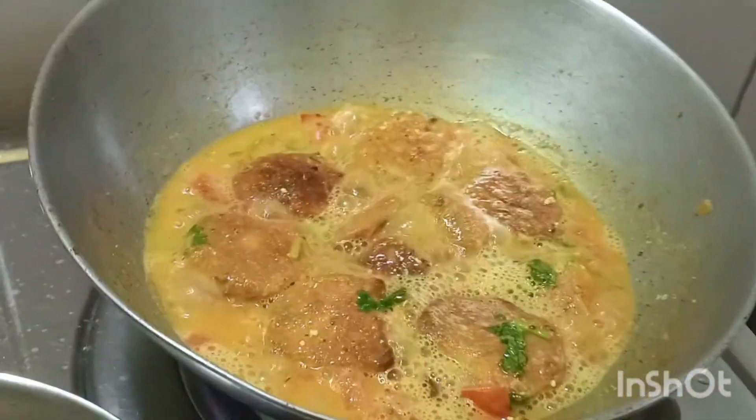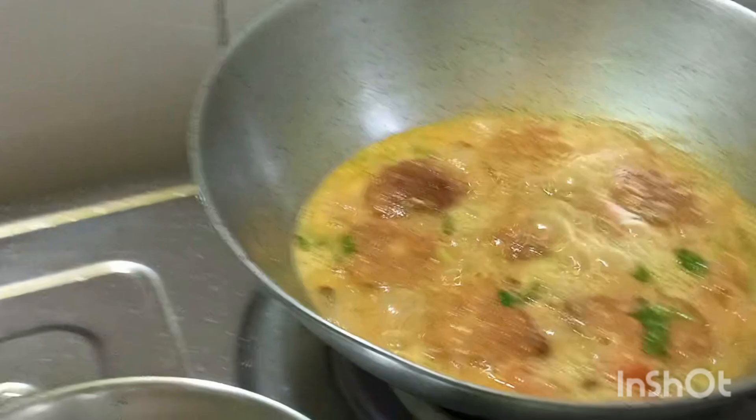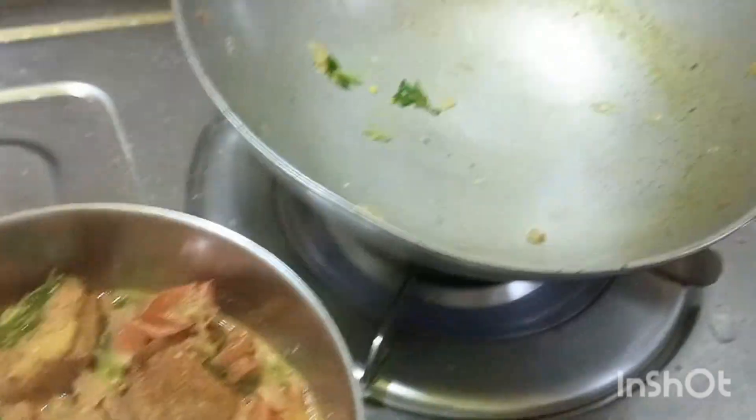Now I'm doing it my own way. Here is my own way. Don't forget to subscribe to our channel. I will like to subscribe to our channel. I am going to put the rice in the pan and put the rice in the pan.